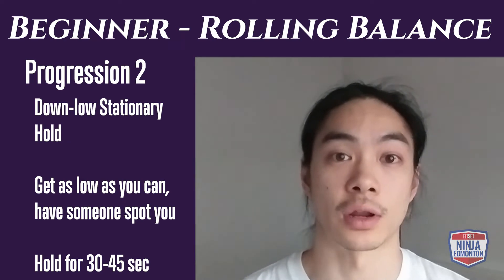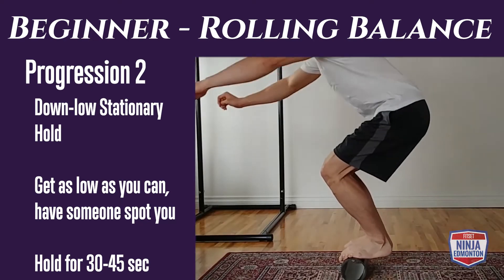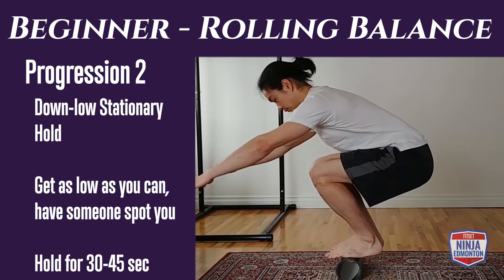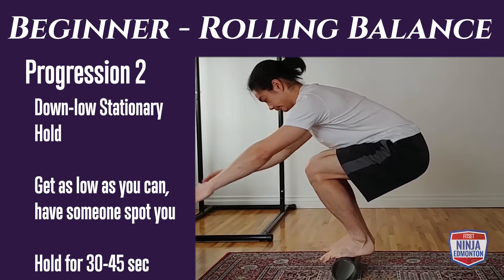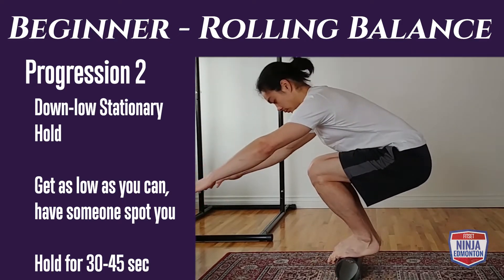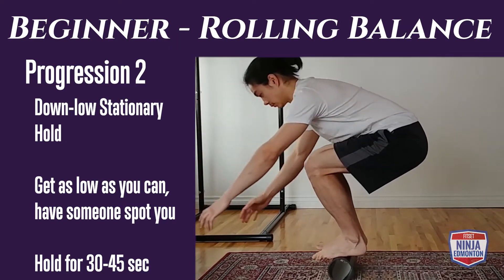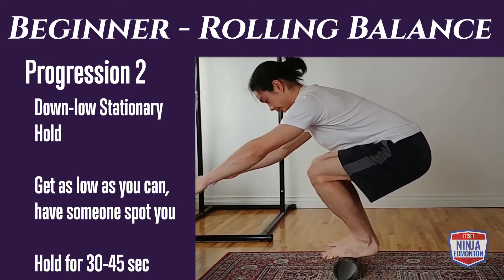In progression two for rolling balance, we're going to move down to a down-low squat position. I suggest using a chair, table, or partner to help you stabilize before you get on, as it can be a little tricky to just hop right on. Get to a comfortable depth where you feel balanced — it's going to be small movements forward and backwards — and you're trying to go for 30 to 45 seconds.